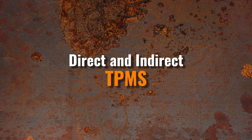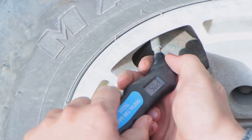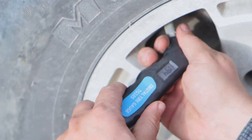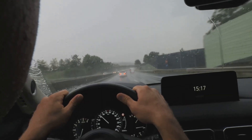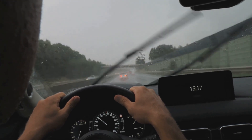Before resetting the TPMS system, it's important to know which type your car has. There are two main types: direct and indirect. A direct TPMS uses sensors on the tire's valve or rim to measure tire pressure and send the data to the car's computer. These systems can sometimes fail in bad weather and are more common in cars made for the United States.